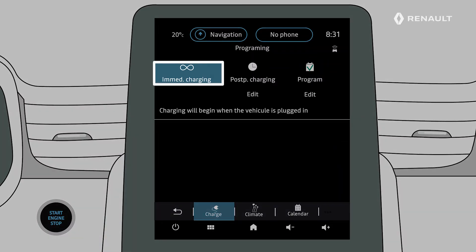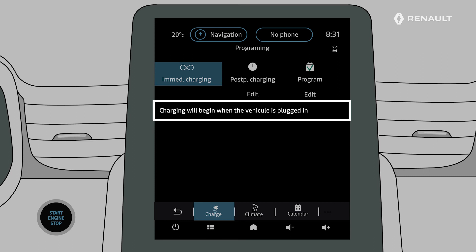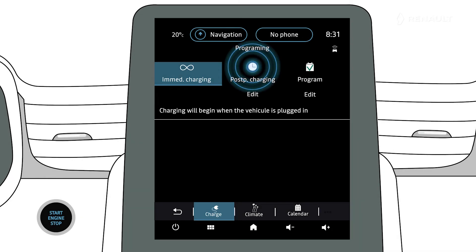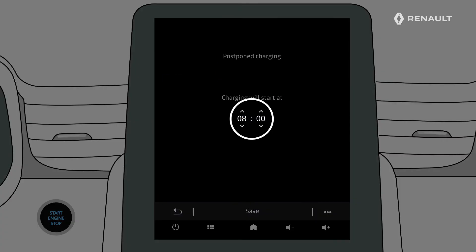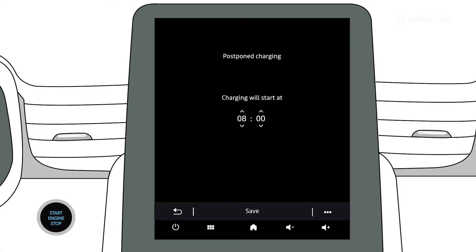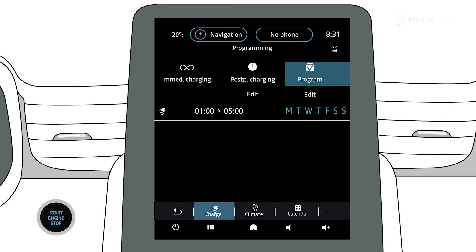The immediate charging zone indicates that the vehicle is connected to a power supply and charging has started. Pressing Postpone Charging allows you to schedule a charging start time. Press Edit to access the settings for adjusting the charging start time, set the time, then confirm. The Program option allows you to save several charging time schedules per week.